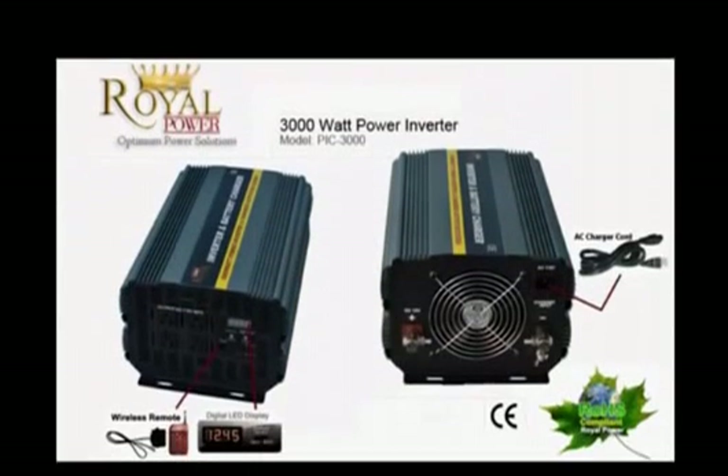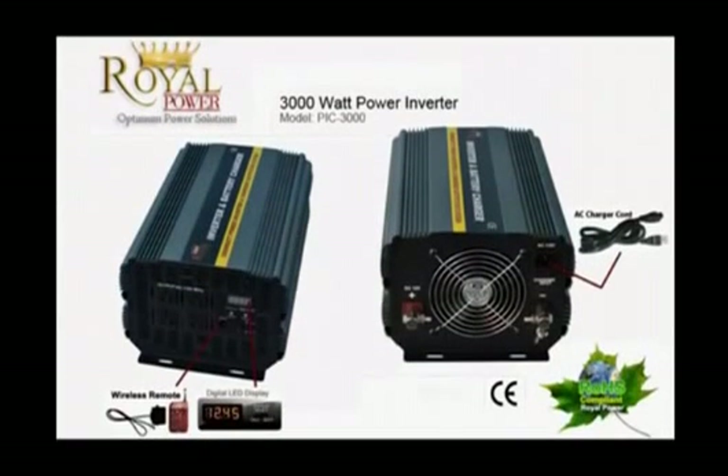This unit also includes a 20 amp battery charger and automatic transfer switch. By using the AC charger cord provided with the inverter, you'll simply plug the charger cord directly into the input of the inverter and then onto any standard AC outlet. This unit will then charge the batteries whenever utility power is available. With Royal Power's intelligent battery charger, the unit will only charge the batteries to full charge and then go into a float mode, ensuring that the batteries are never damaged or overcharged. In the event that utility power is lost, this inverter will auto detect the loss and switch directly over to battery power. This unit's AC outlets will always remain powered either by battery power or utility power.